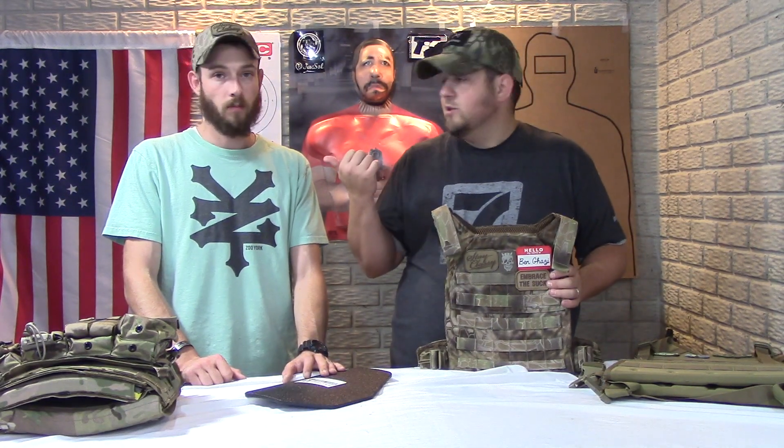Now let's jump into the Mayflower APC. This is by no means the highest end of the plate carrier scale — it's that intermediate range. I paid about $200 for it. What you get with this is a lot of modularity — it gives you a lot of options, and that's what I like.